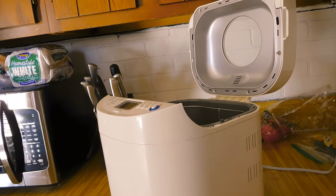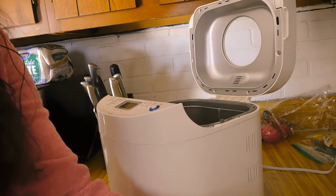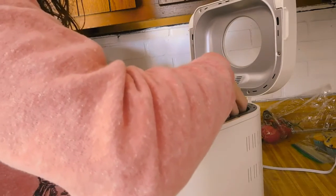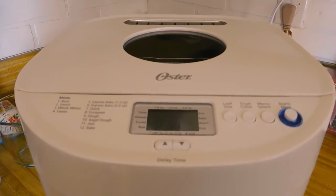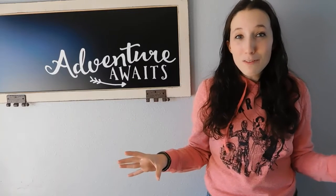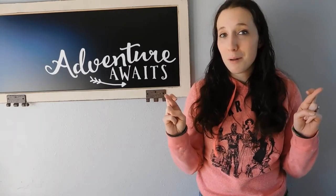This is where it starts getting really exciting, because now we get to put our bread pan back into the bread maker. Here we go! For the first time ever in my bread making career, I now get to go off for like three hours and not worry about my bread — it's taking care of itself! And seriously, I am ridiculously excited over this. Here's hoping that it turns out just as well as if I would have done it by hand.